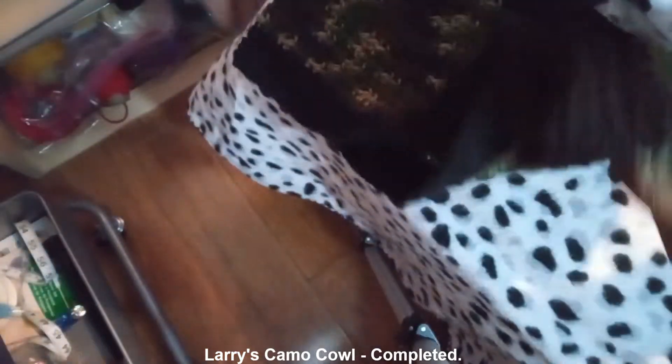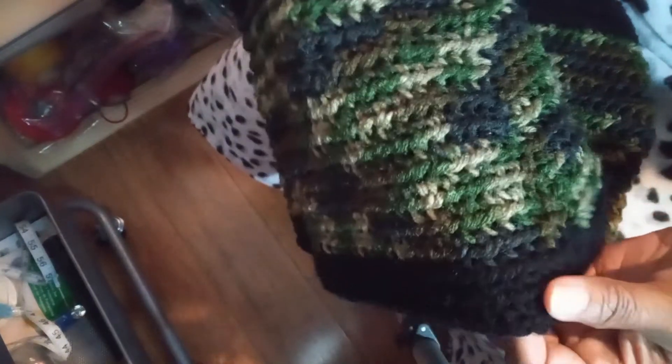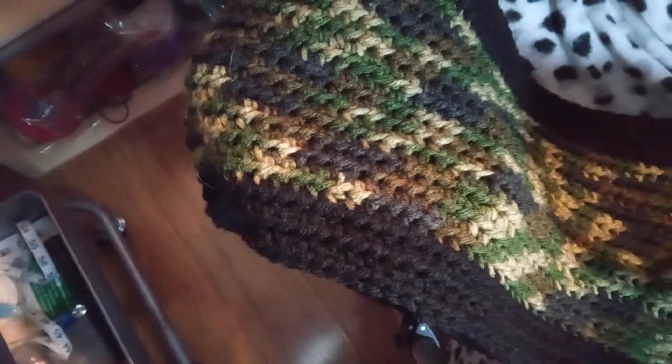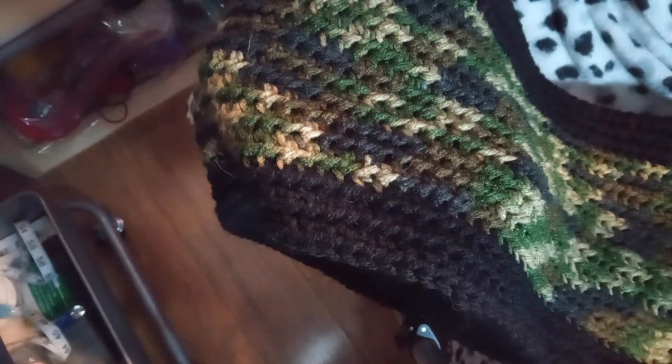I believe I showed everyone the cowl I was making for my nephew. Here's how it turned out — it came out a little bigger than I thought it was going to. There's my seam right here and it made a slight V, which he's okay with. That's his latest cowl and he likes it. I wasn't happy with the camouflage yarn — it was really thin.